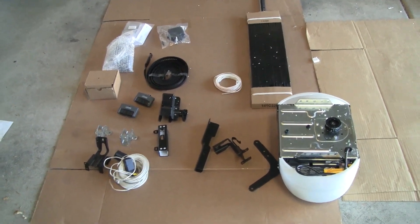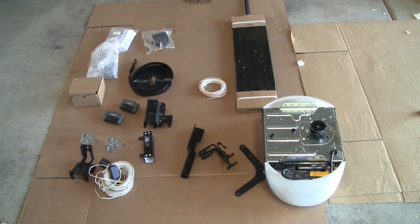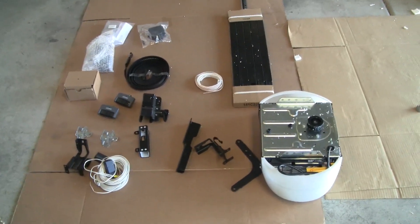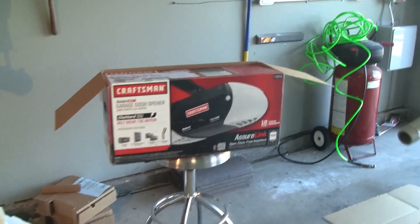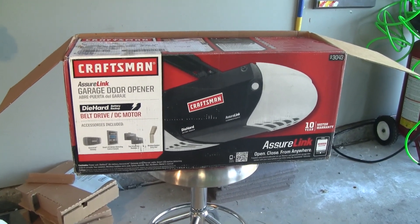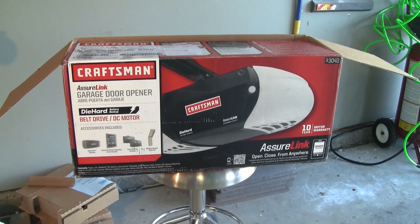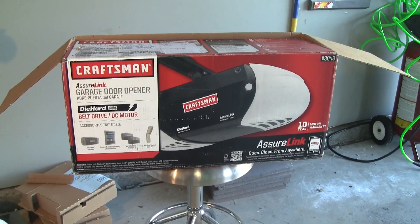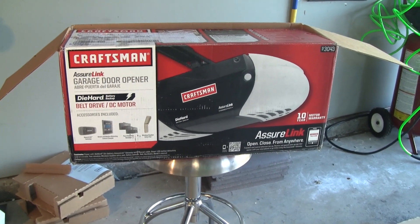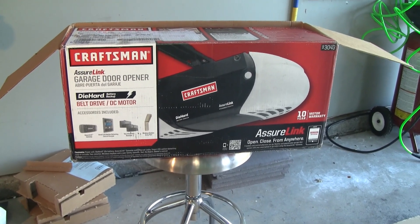We're going to grab the instructions, read them over, and we'll be back with the next video to show you how we install this bad boy. I am really excited. Again guys, the Craftsman AssureLink garage door opener — I want to thank Craftsman for sending this unit out for review. Until next time, thanks for watching, I really appreciate your support. Tell the ones you love you love them today — we'll be back in the next video for installation.